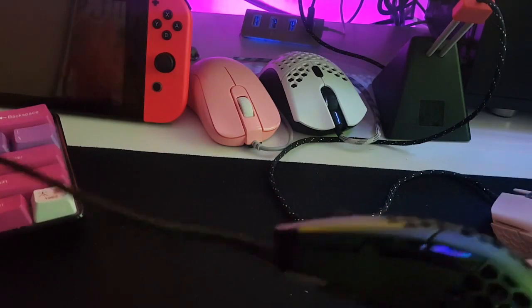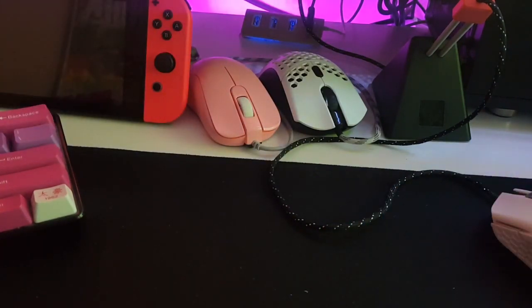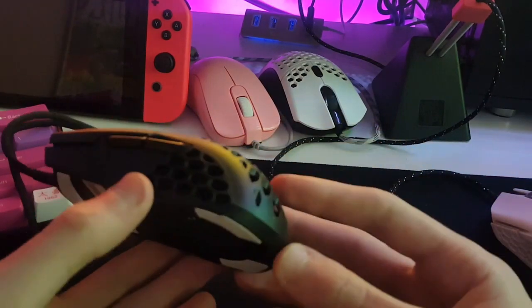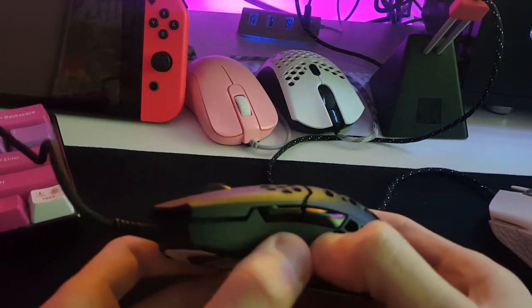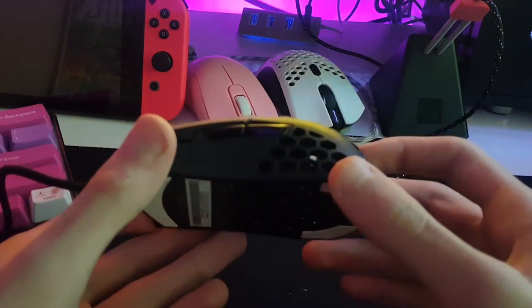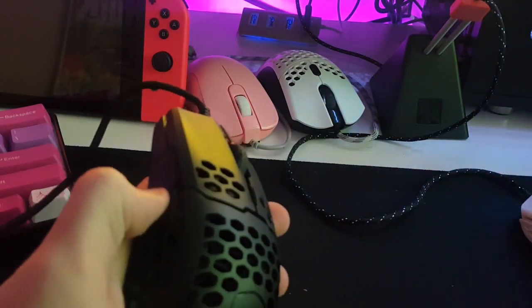I've also seen a lot of complaints about rattling in this mouse, so let's go ahead and test that now. Putting it up to the microphone — it's very, very fast movement. I personally can't feel the rattle in the mouse, and it's very hard to hear. It's very quiet. There's also been some complaints about the buttons flexing when you put pressure on them — and yeah, you definitely can flex them. It requires a lot of force though. I don't think you're going to be doing that in game. You can kind of do it with the Ultralight 2 as well, but it's really hard. This one is not as hard.